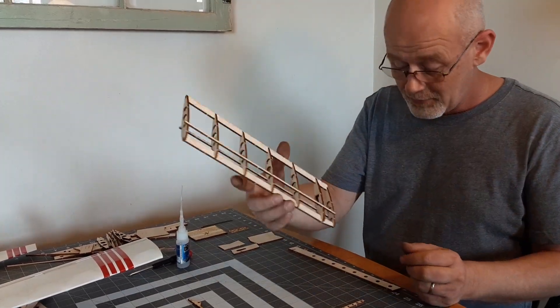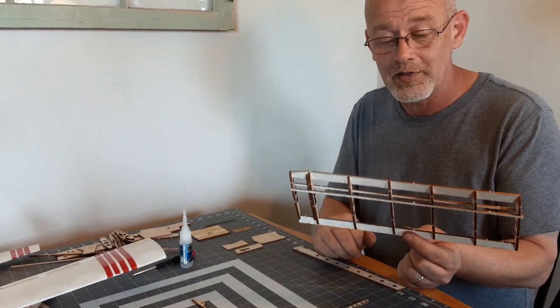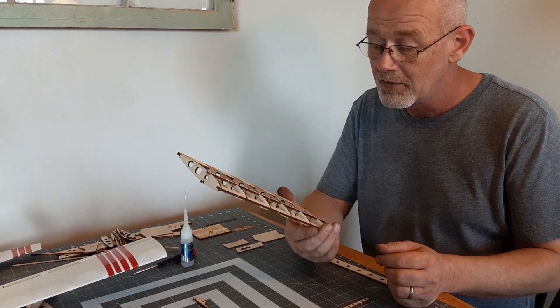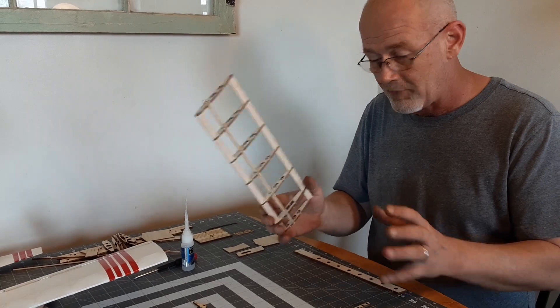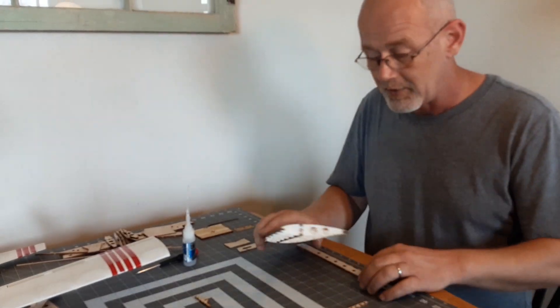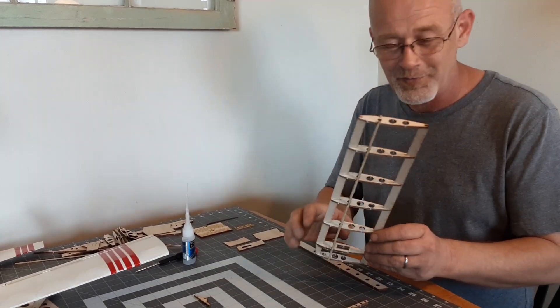As you can see, we have assembled the whole wing and haven't put a drop of glue on it yet. I spent a lot of time designing this wing and this assembly so that you didn't have to have a bunch of tee pins and a special building board — to make it as super simple as possible. Hence the series name, Super Simple Series.